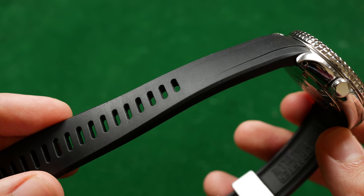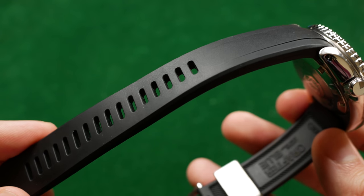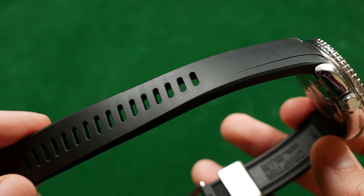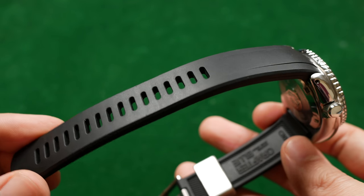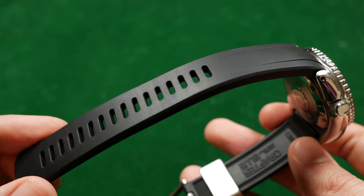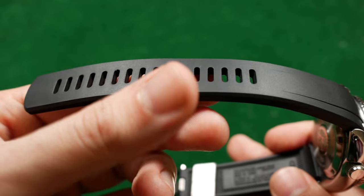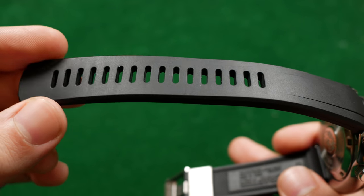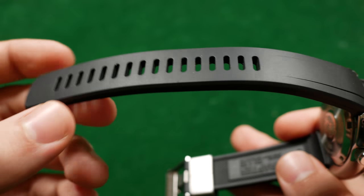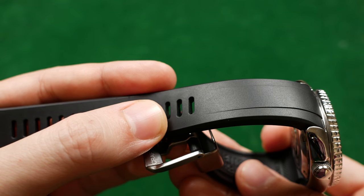They don't specify exactly which wrist sizes this is precisely for, but this is likely good for someone with a six inch wrist all the way up to maybe 8.5 or nine inches. There are a lot of perforations running the entire length of the long end of the strap, so if you have a bigger wrist you won't find any trouble fitting it, and if you have a shorter wrist you've got yourself covered as well.